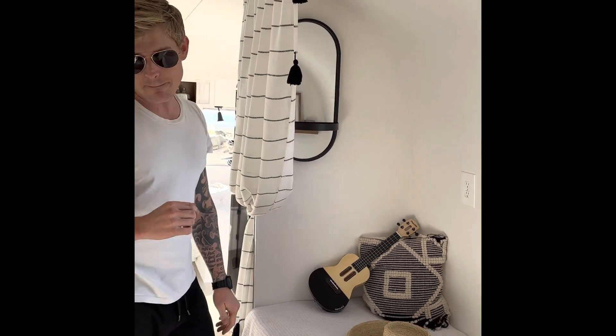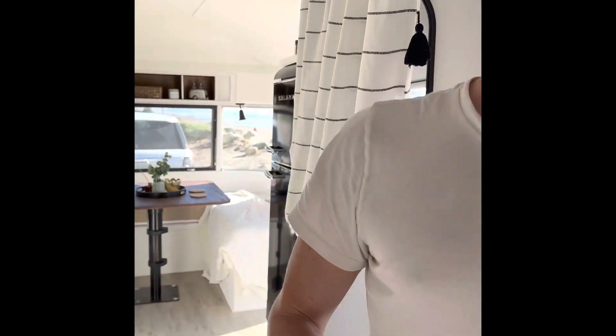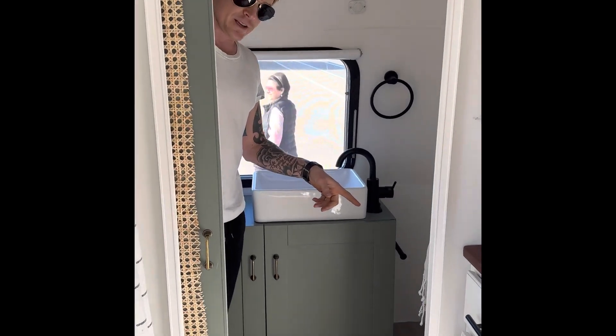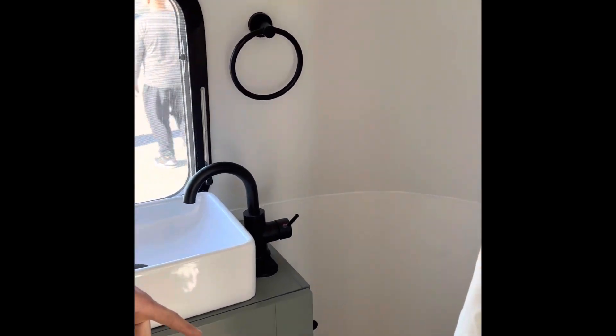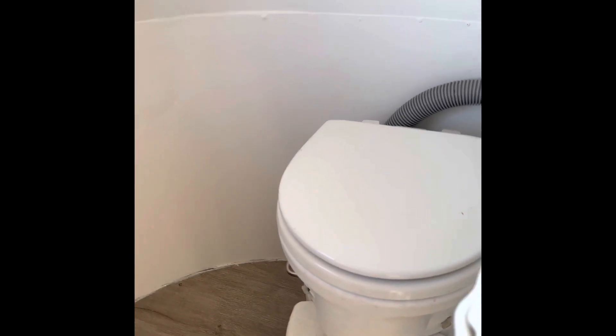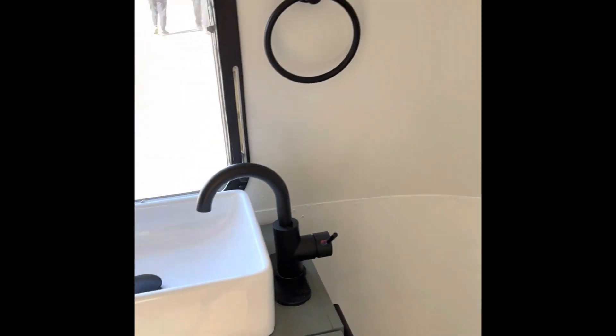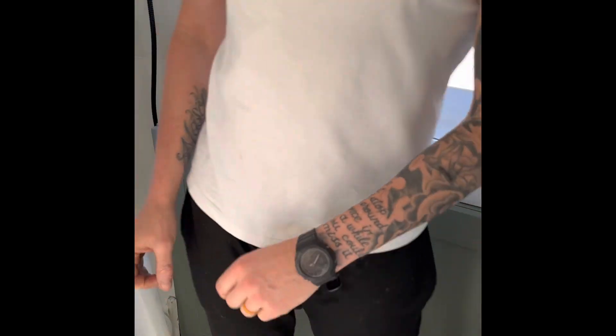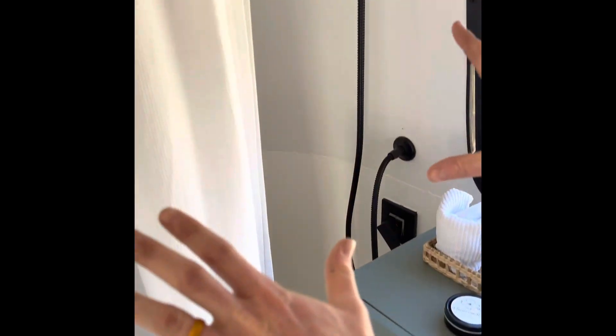In the bathroom, we have a new Airhead toilet — it's a composting toilet, top of the line, about a thousand dollars. We have a brand new sink and brand new plumbing. We kept the original shower pan and original shower size, but all the plumbing has been redone, along with a brand new shower head.